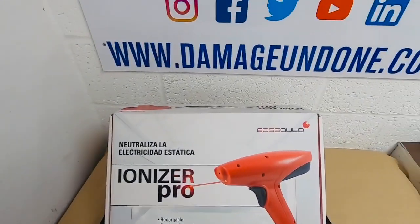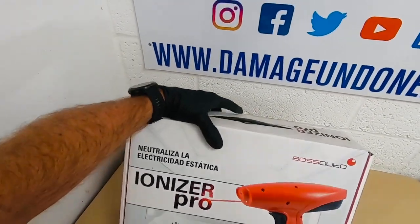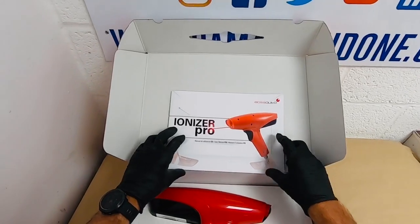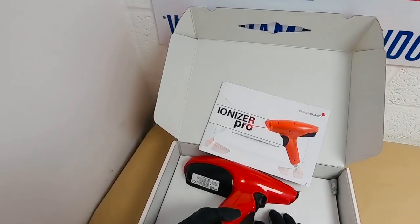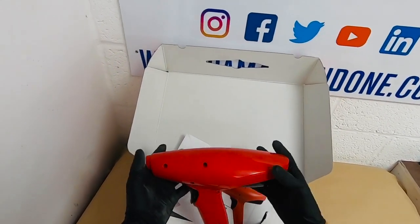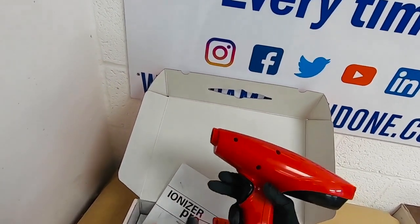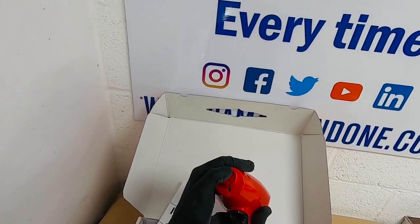The next one is the Boss Auto Ioniser Pro — another anti-static gun. Not much different to the Mixed Plast, really. It's not ATEX approved, so theoretically you shouldn't be using it in an explosive area, but for a lot of us whose workshops aren't ATEX approved, there's no reason why you can't use it. Same sort of principle: you've got your air that comes in, your trigger to release the air out of that little nozzle, and there are your ionising pins on the top — two of them.